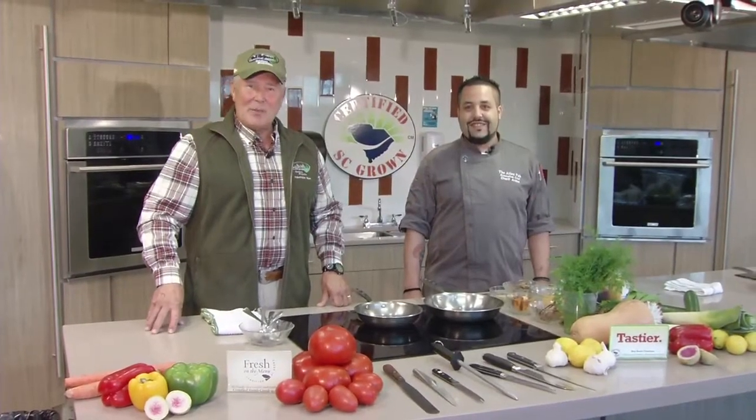Welcome to our Sportsman's Table recipe this week from the International Culinary Institute of Myrtle Beach on the beautiful campus of Horry Georgetown Tech right here in Myrtle Beach. Joining me today is Executive Chef Sharif Arabe from Ilsa Pub right in downtown Myrtle Beach. He's got a quail recipe that you need to pay attention to.